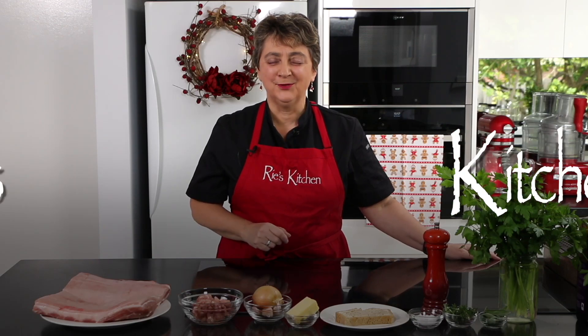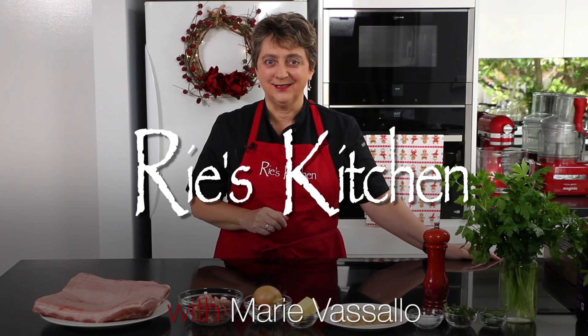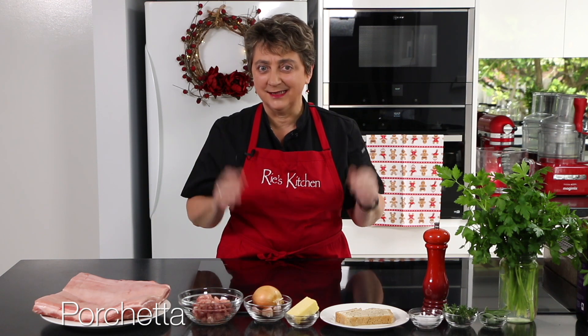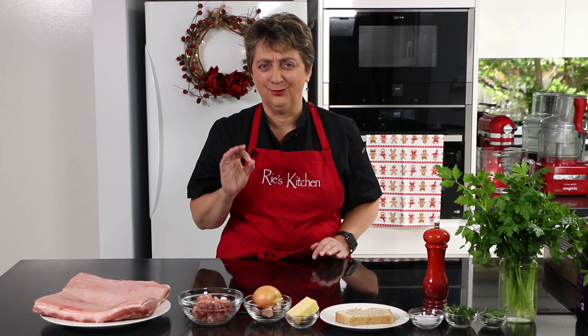Hello everyone and welcome to a very special episode of Ree's Kitchen. Today is our 100th episode and to celebrate we're doing a really special dish: porchetta. There's not many ingredients but it takes a little while in the oven, but I can tell you it is well worth it. So let's get straight into it, shall we?